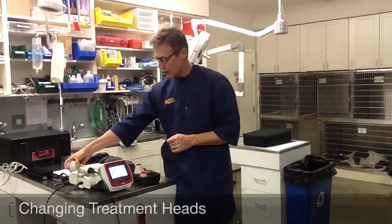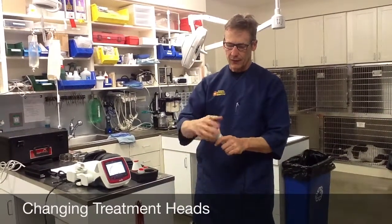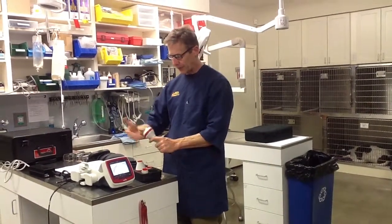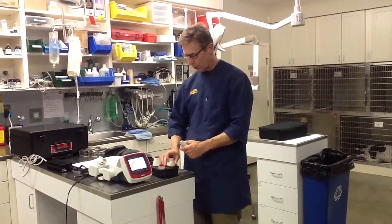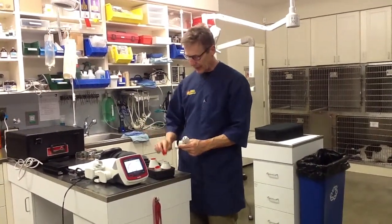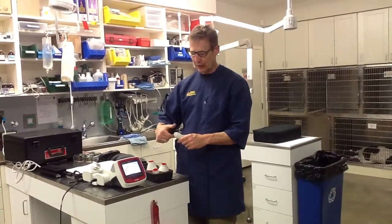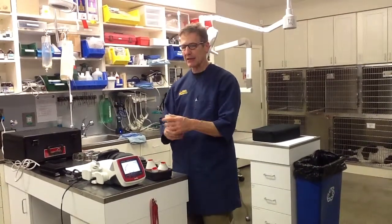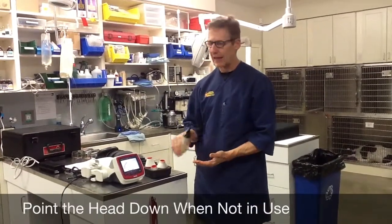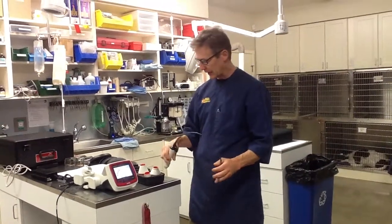Let me show you how you change the head. Treat these like camera lenses — keep them relatively clean and safe. When I'm taking this off, if I do it over the holder, that's a soft surface in case I drop it. Put your lens cap back into that space so hair and dust don't collect, then spin on your next handpiece. Always have it pointing down and away from people's eyes, whether it's on or not — that's a good habit to get into.